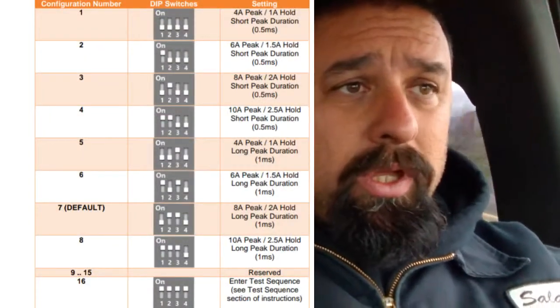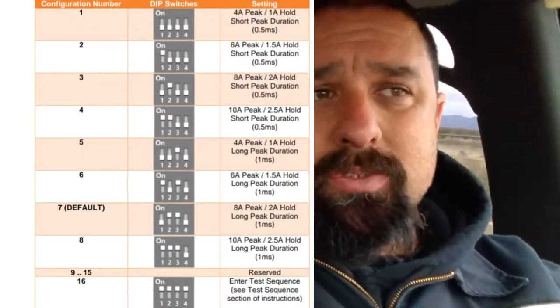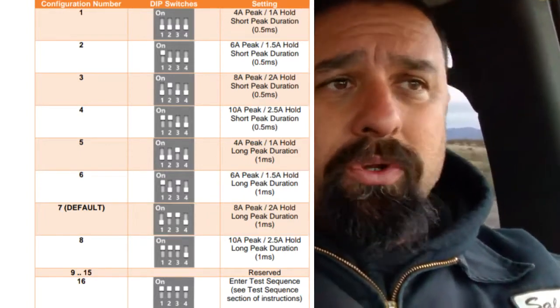We wanted to make sure everything was correct, but this is my first time doing an injector module. Going through the instructions, it gives us 8 different selections on the dip switches, which are on the back side of the injector driver module. It gives you different selections for different styles and types of injectors — 1 through 8, with 9 being a test cycle. For billet atomizers, anything 325 to 800 pounds per hour, select option number 7. We did.